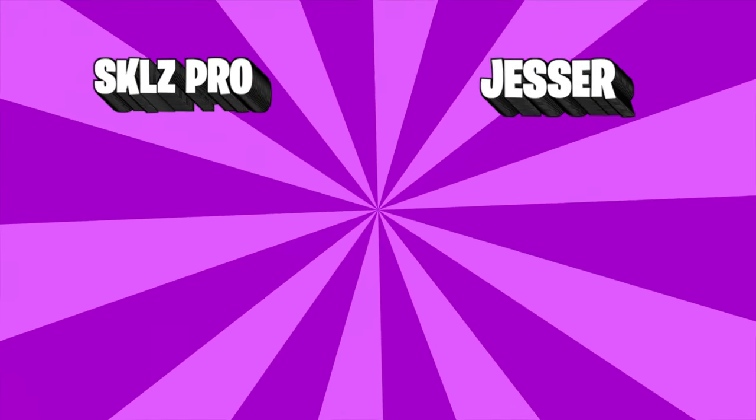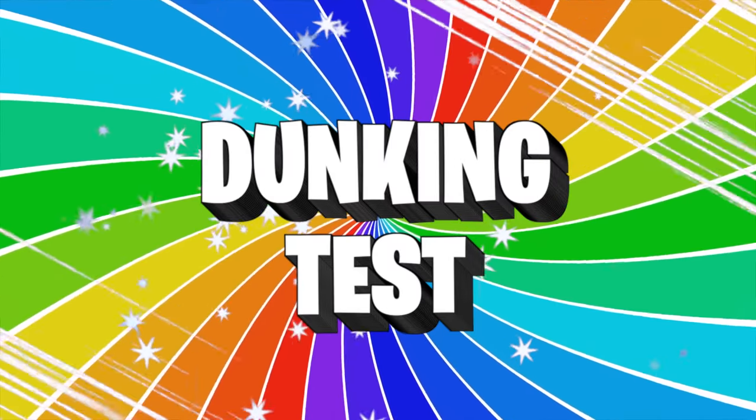After the shooting test, I give the Jesser hoop one point because I made more shots. Moving on to the dunking test.